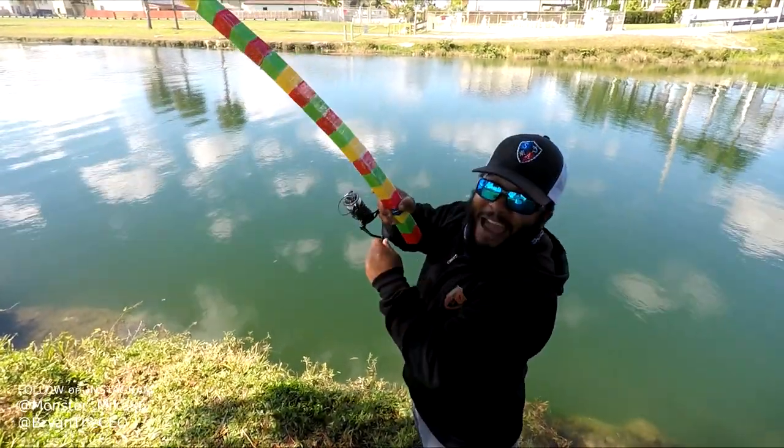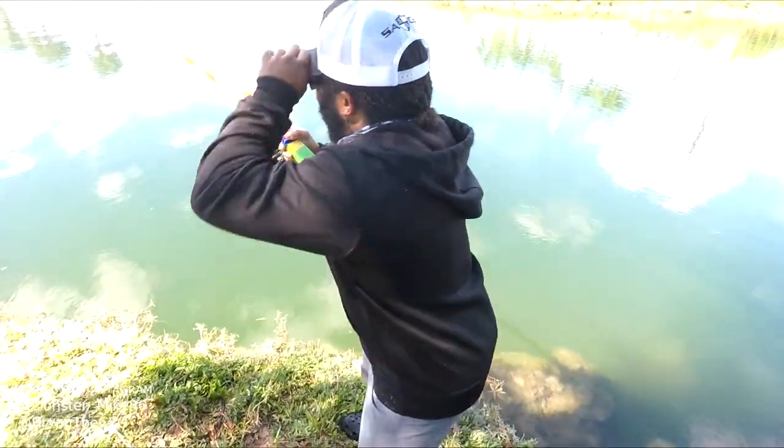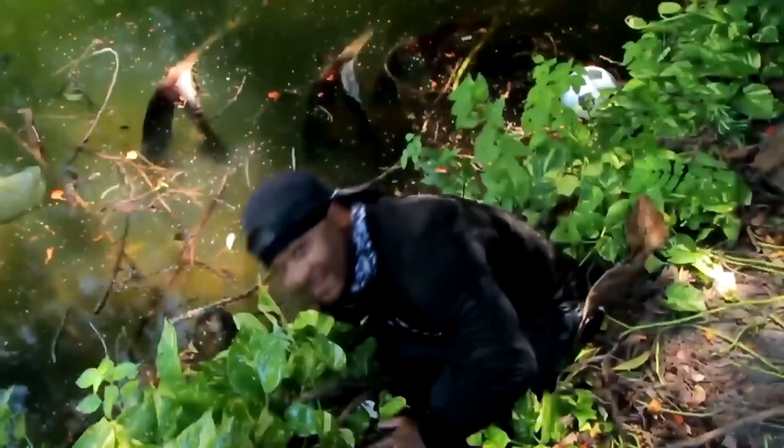Bro, Brian was just like 'you're on' and I was just talking — as he usually does. That's what I do. Hey guys, this is Monster Mike and you're watching Monster Mike Fishing.